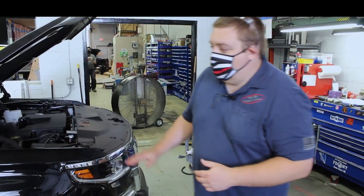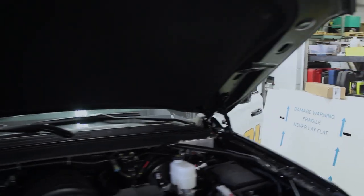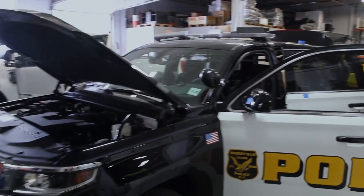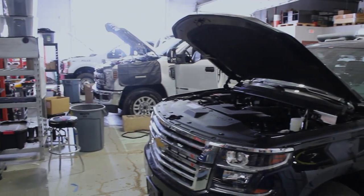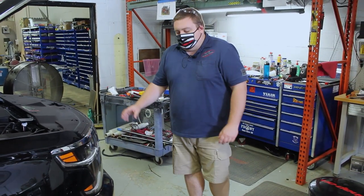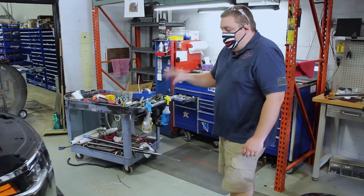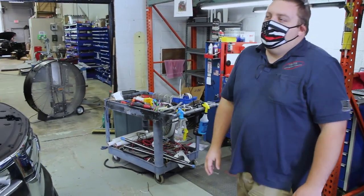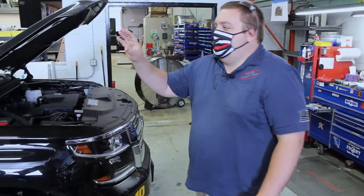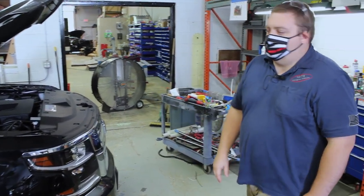Now we're looking at this 2020 Chevy Tahoe for the Ridgefield Police Department. Ridgefield's been a long-time customer of ours. They've got the Whelen Legacy light bar, M-Power four-inch on the front fender, and M-Powers in the grille. We also have the Enforce fog light kits with white scene override, flashing red and white, and all kinds of features built into the front. We've got intersectors on the mirrors for white override, and other stuff in the side windows with the white override feature too.